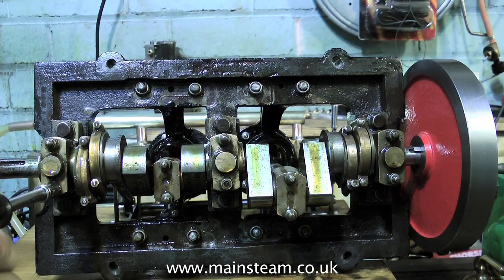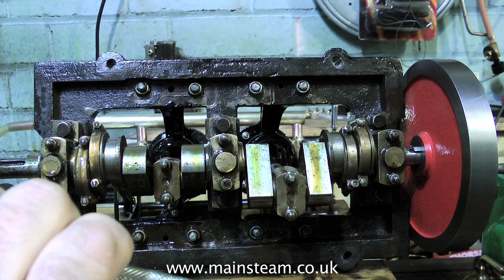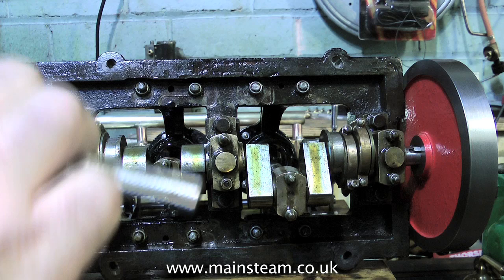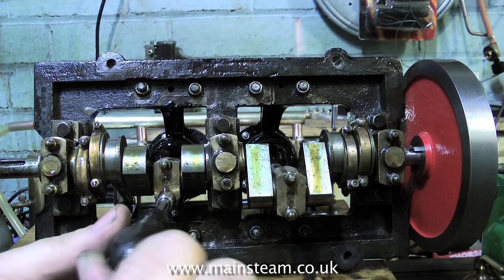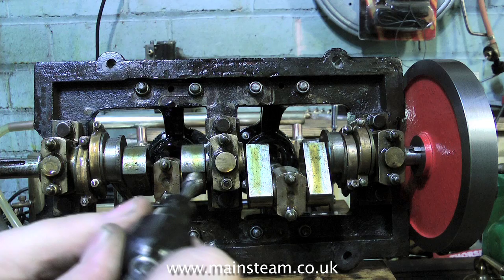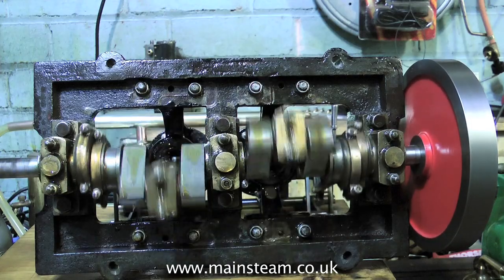Time now to tighten everything up in the bottom end of the engine. It's vital not to go mad and over-tighten something and shear a bolt or, worse, strip a thread. So be very careful if you're doing this job. It's not a car engine — you do not need a torque wrench, just feel your way in. Do not over-tighten anyway because it will distort the brasses and then you will not get a true bearing surface.